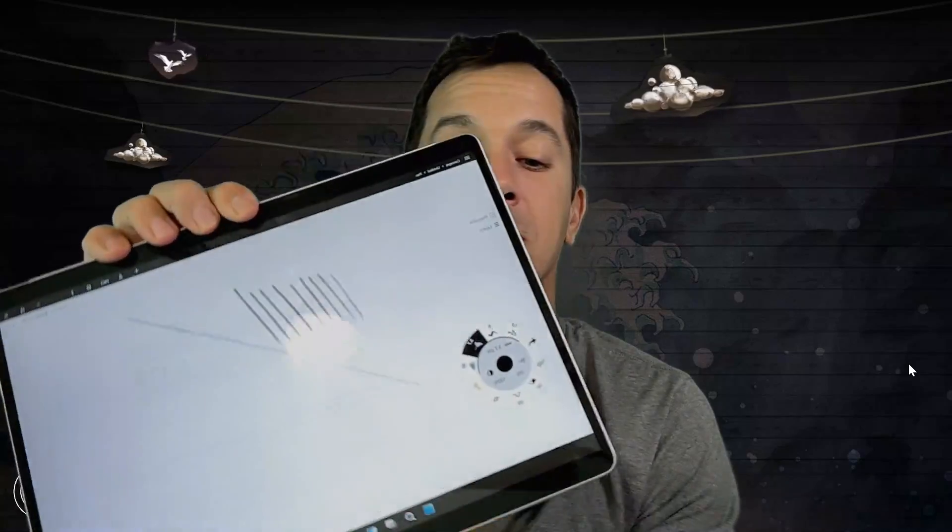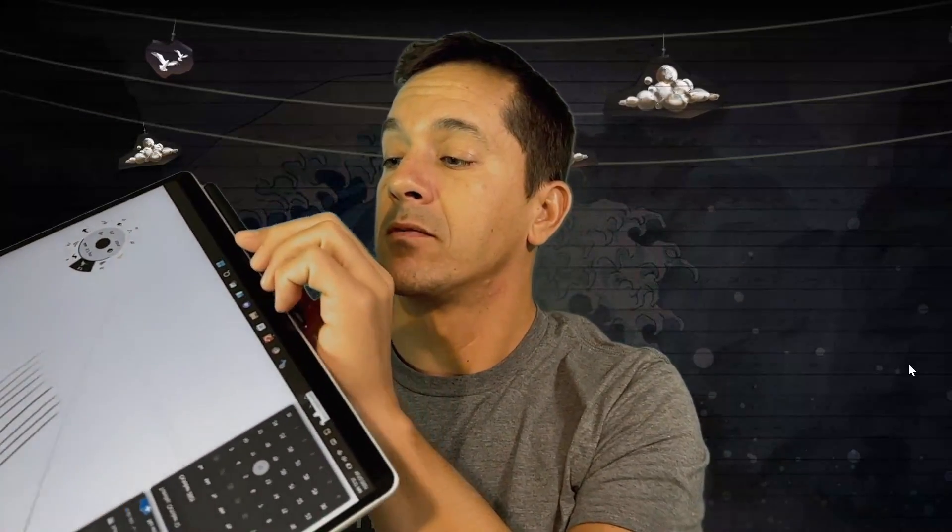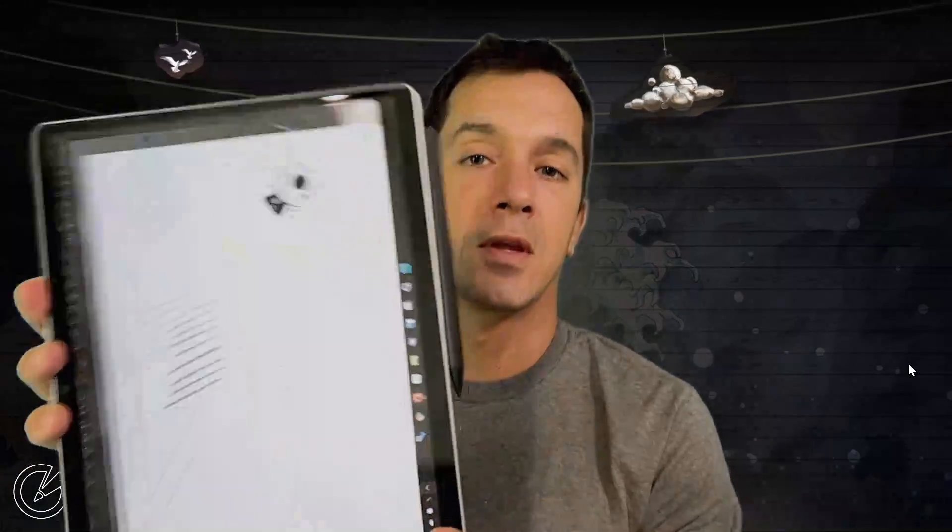The stylus attaches magnetically on the 7 Plus. On the Pro 8, it does not attach on the side where there's the charging thing — it attaches on the base, which is actually not too bad, although you have to move it slightly off center to get a good connection. But if you're using the Surface Pro 8 with a keyboard, that's going to be a kind of weird place to store the stylus. So keep in mind, it no longer attaches to the side.